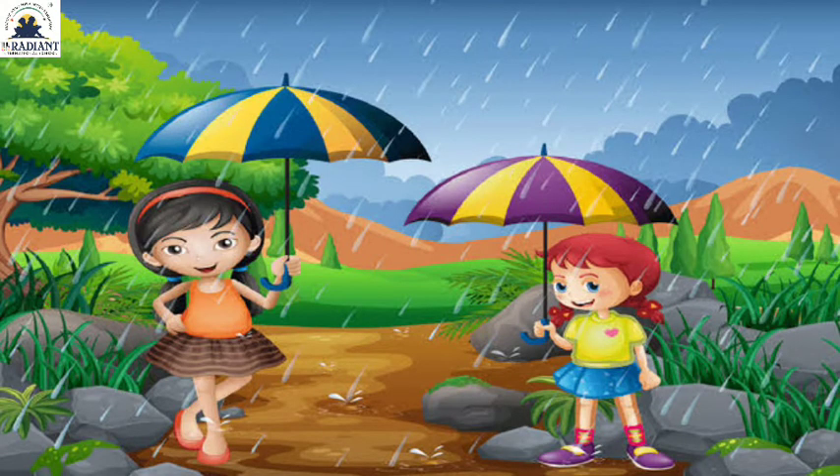So friends, which picture is this? You can see in the monsoon picture — two girls each holding an umbrella. Rain is falling, raindrops are there, everything looks green. This picture shows the monsoon season. In monsoon, you can also see rainbow, frogs, and peacocks.